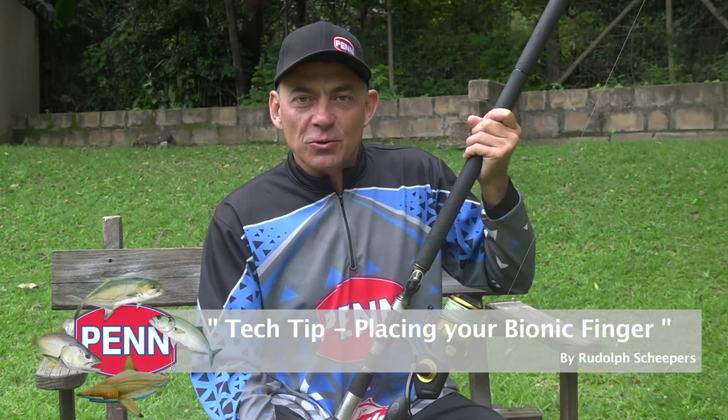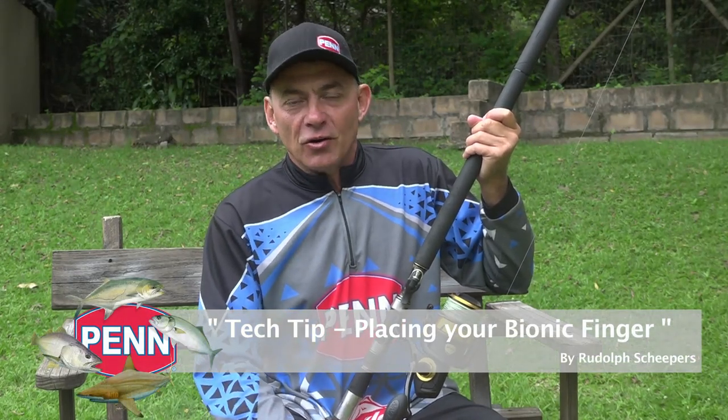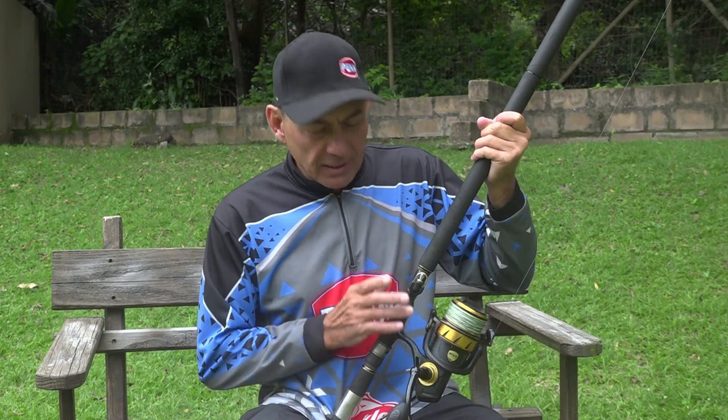Hi everybody, today we're doing a little tech talk again. Often on the social media sites I get new anglers out there asking me how the bionic finger works and how to set up the bionic finger on their rod. I'll just show you guys how it works and the easy way to set it up so it's comfortable for you.